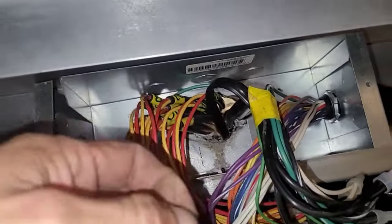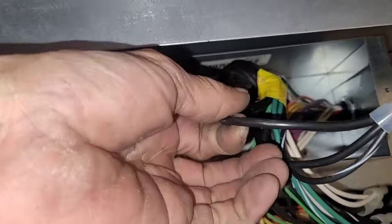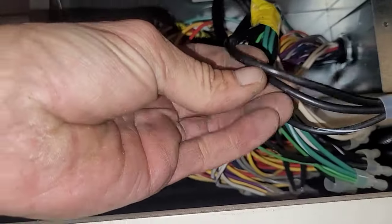This is the bundle — my bundle of wires right here. Look at that. At least I found it. Finally, I can get to work now. It's been like 30 minutes.